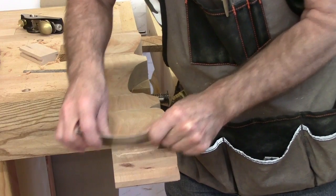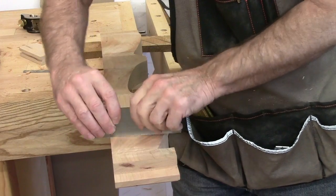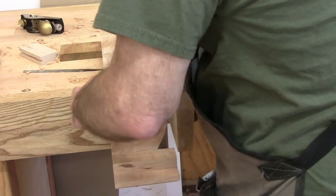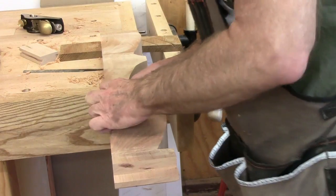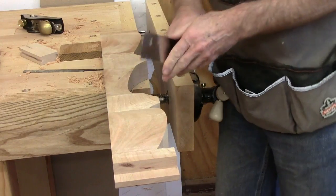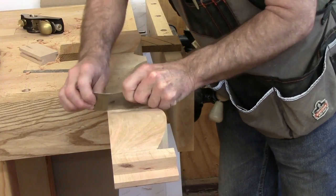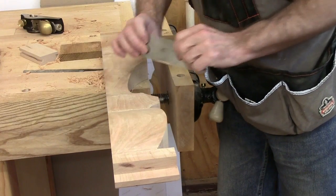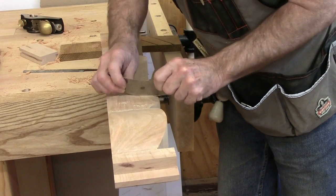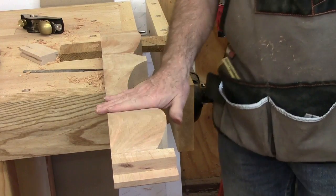I'm finished cleaning up the apron with the card scraper — it's doing its usual nice job. Trying not to stand in front of the camera, but it makes a nice finish. This is a real flexible scraper and it works well in this small area, so we'll have it all cleaned up in a few minutes.